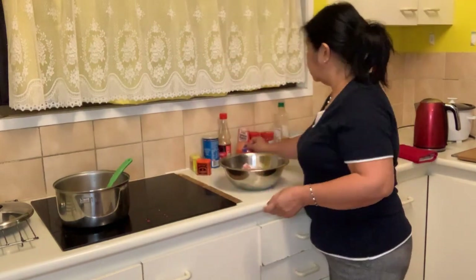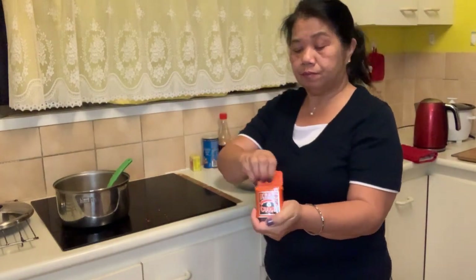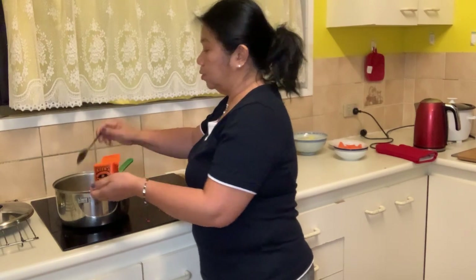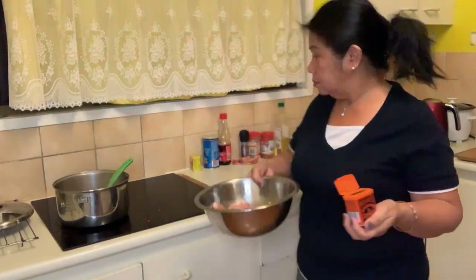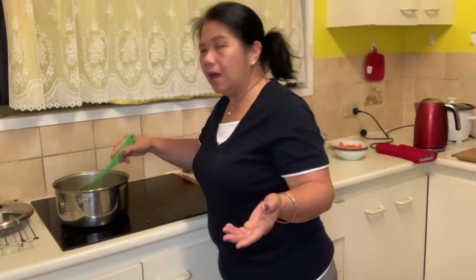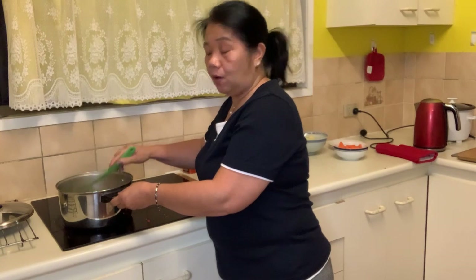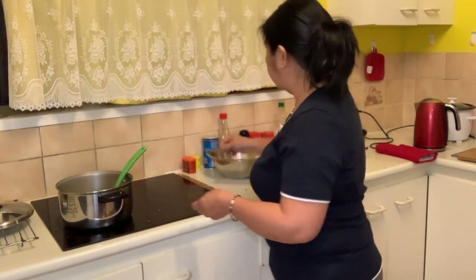Now, once you mix that, you put your curry powder. I put two tablespoons of curry powder because I'm cooking one kilo of chicken. If you want it more maanghang, you can put more. But for me, katamtaman lang ang gusto ko — I don't like it too spicy. Mix it well.